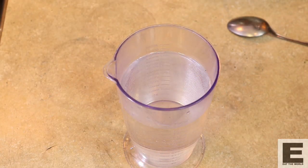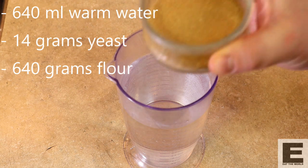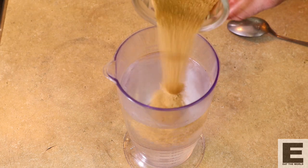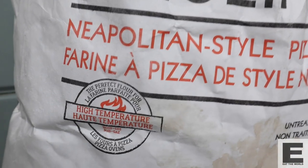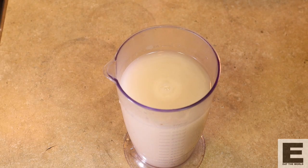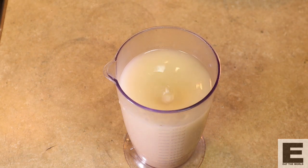Okay guys, we're going to start with our poolish now. If you can hear barking in the background, I apologize — I'm living right on the ocean and I've got sea lions as neighbors. They like to have a bit of an orchestra at night. We're doing a 100% hydration poolish, so we're going to start with 640 mils of warm water — temperature is very important for the yeast to activate — and we've got 14 grams of yeast. We're going to rehydrate the yeast first. We're starting with 640 grams of 00 high-protein, high-gluten flour, which is specifically designed for high temperature and made for Neapolitan pizzas. We'll let the yeast rehydrate and then add it into our flour.